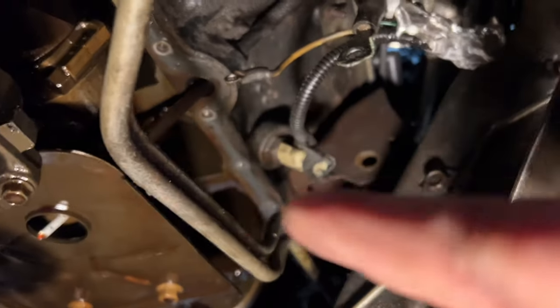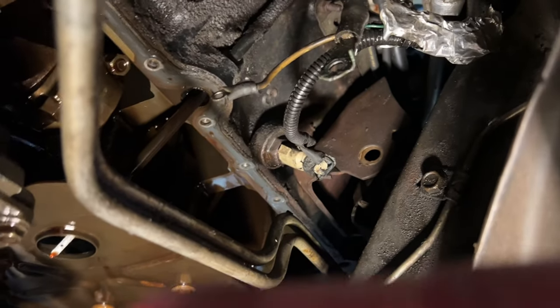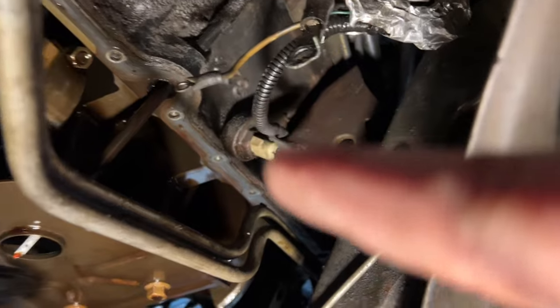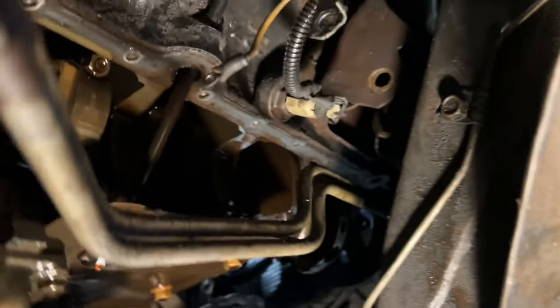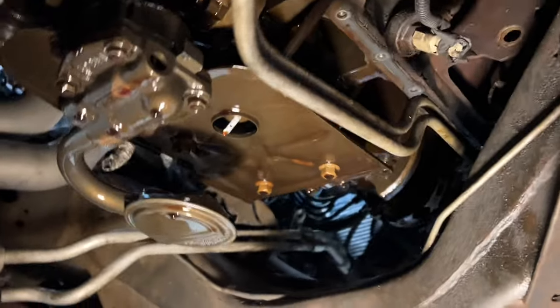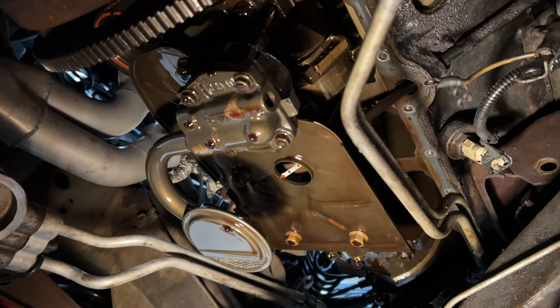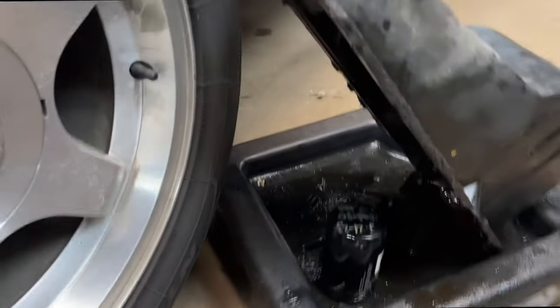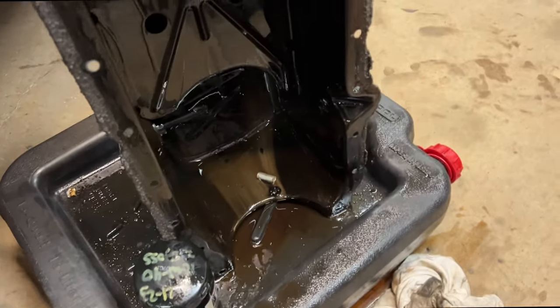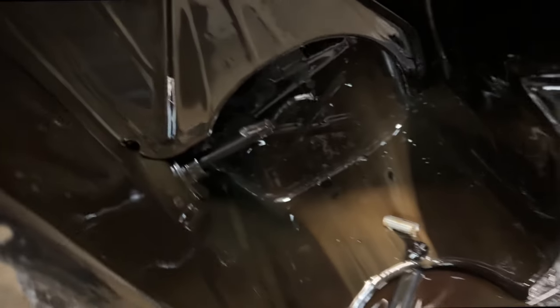Now we're going to go through and clean up all that old gasket material. I've got to pull the dipstick out because the new pan has to slide on there. Looking at the removed oil pan, you can see the parts that broke off from the float sensor in there.